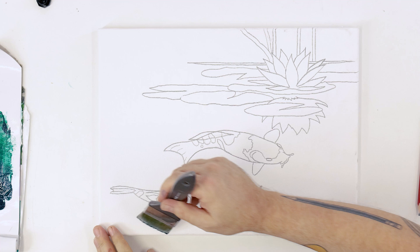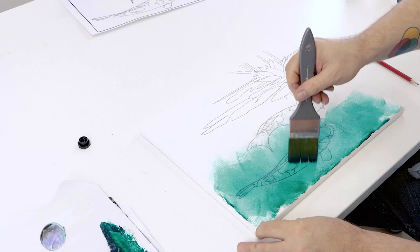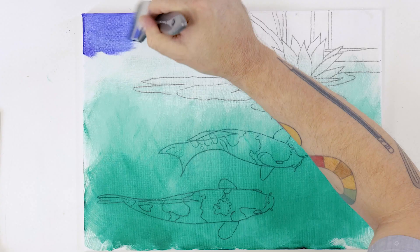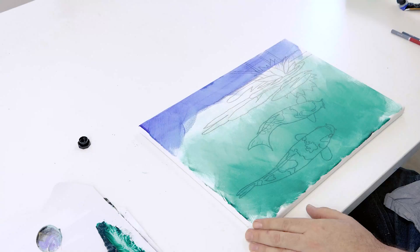To get a nice soft look to the canvas we first create a wash with Viridian. To do this dip the wide brush in the water and then charge the brush with the color. We only take the color up the canvas three quarters of the way. Allow this to dry and then cover the canvas with a wash of cobalt blue.